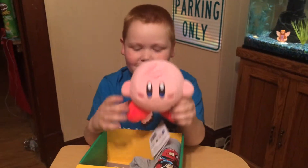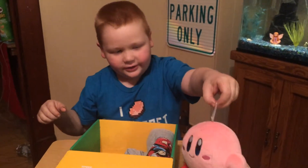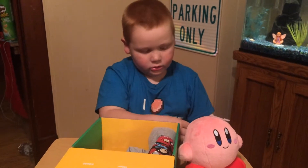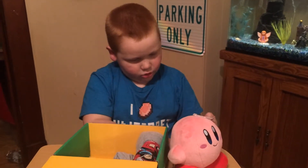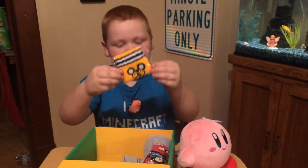Looks like we have a Colby doll. Colby thing. We got this.